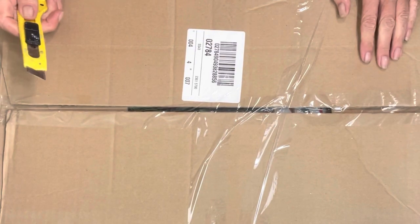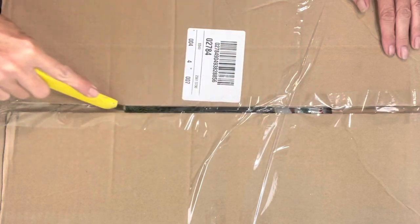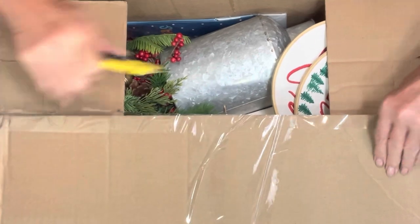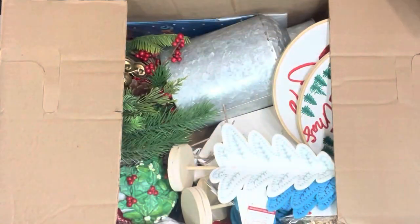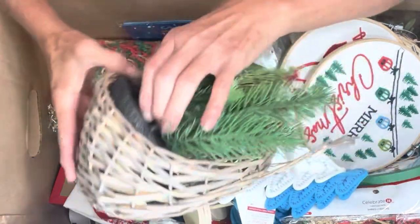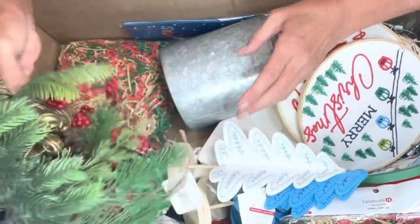They used to be five dollars but now they're ten dollars, and this is all Christmas decorations and Christmas stuff. I'm kind of interested to see — I'm unboxing it as we speak — to see if it was worth the ten dollars, or maybe I could do something with some of this stuff another time. Oh, the reason why I picked this box was because I saw this and I thought, 'Oh my gosh, it's a basket' — but no, it's not.